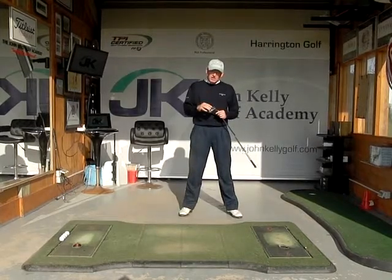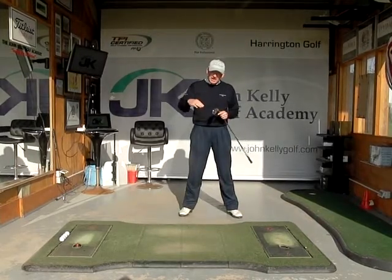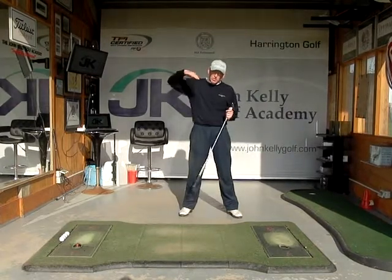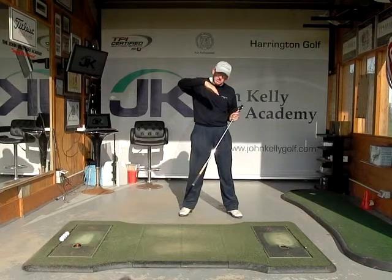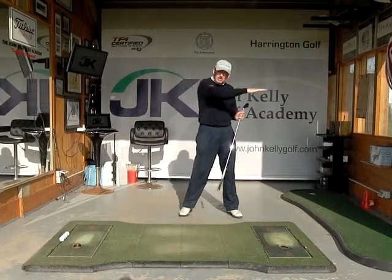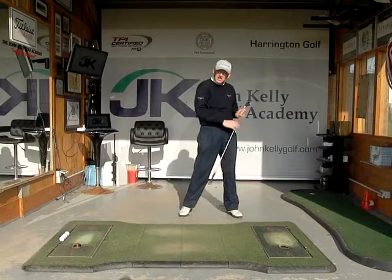What we need to understand is that angle is a nice shallow angle. If I was on an aeroplane landing on the runway, I would not want the angle of attack to be very steep coming into the ball, but I'd much prefer to be coming at a nice shallow angle, just shallowing out as the wheels hit the ground.